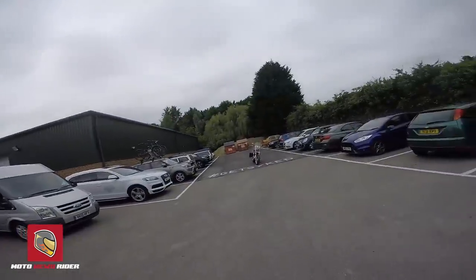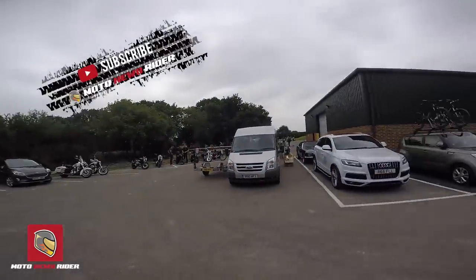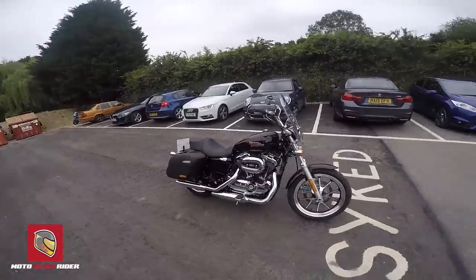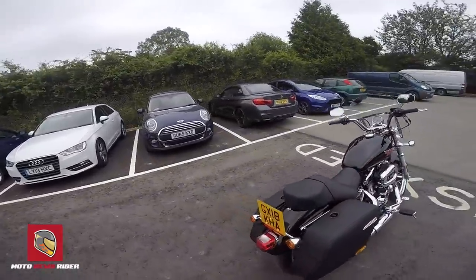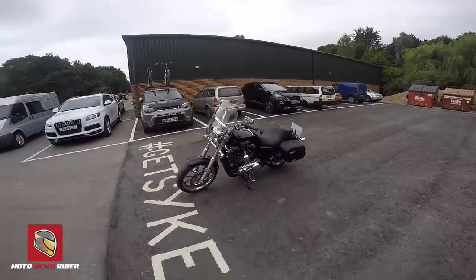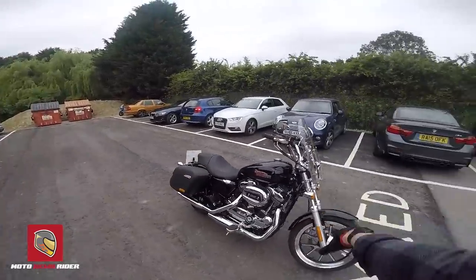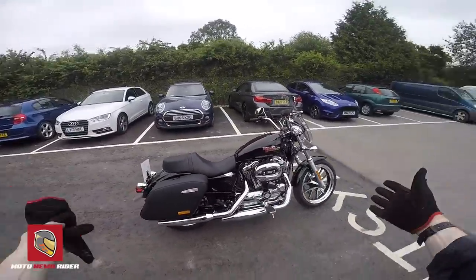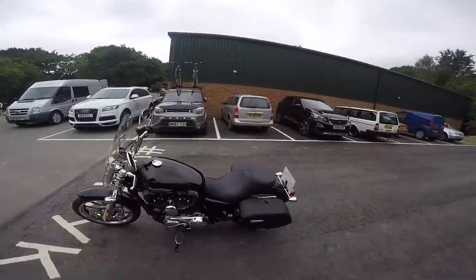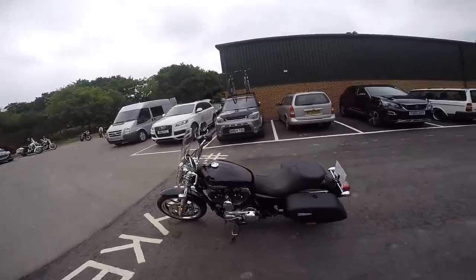Welcome back to another test review — another Harley-Davidson Sportster. It's really busy here at Shaws today, but we've got in front of us a 2018 Sportster Super Low 1200T. I know you're thinking this is not my typical type of bike, and to be honest I've kind of avoided it — it's never really floated my boat from a personal perspective. But looking at the price tag, the touring capabilities, and the fact it's on a Sportster platform, I thought it'd be a good thing to have a go on and give you guys some feedback.